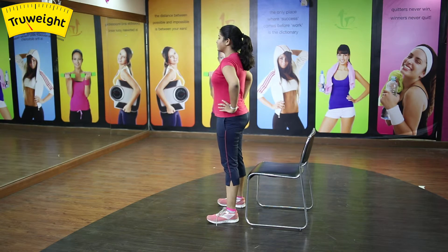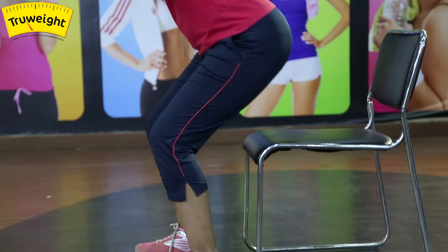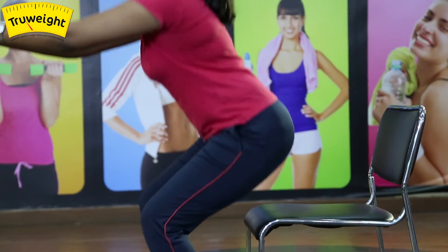Get a chair and stand in front of it with feet apart. Place your hands in a comfortable position. Imagine you are sitting in a chair, pushing your hips back — not your knees. Feel the extension happening in your glute muscles and the lengthening of your thigh muscles.